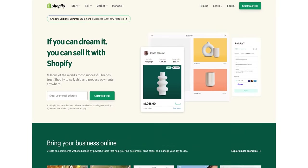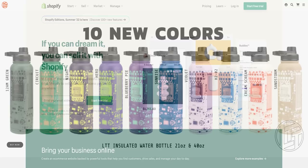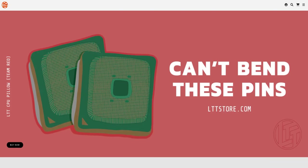This detailed look at our first unit off the mass production line is brought to you by Shopify, who offers the easy-to-use all-in-one commerce platform that powers lttstore.com, where you can put in an order for this backpack right now.